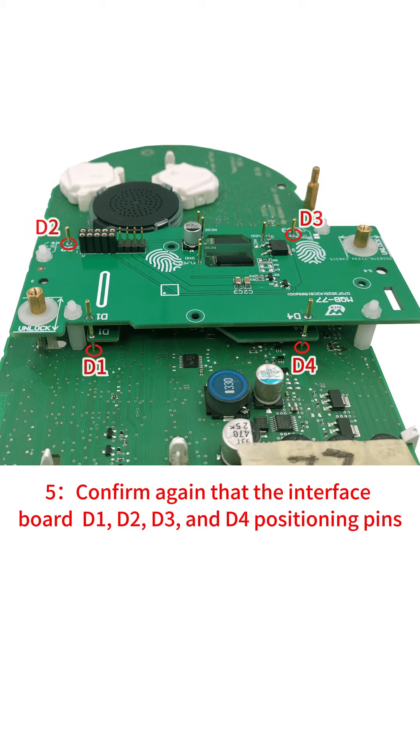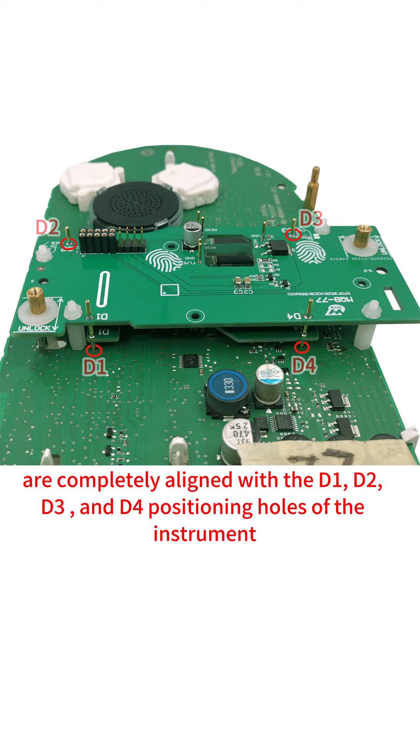Step 5: Confirm again that the interface board D1, D2, D3, and D4 positioning pins are completely aligned with the D1, D2, D3, and D4 positioning holes of the instrument.